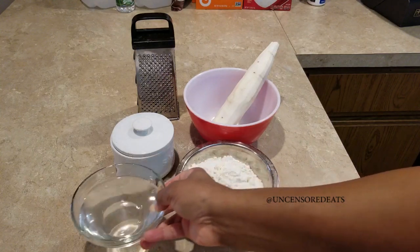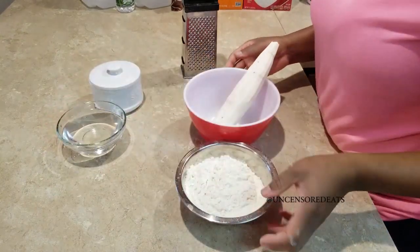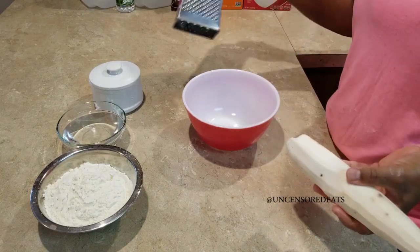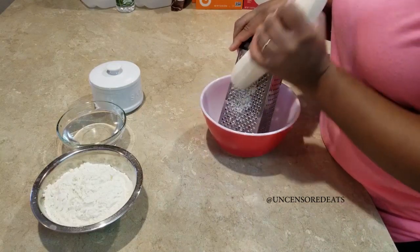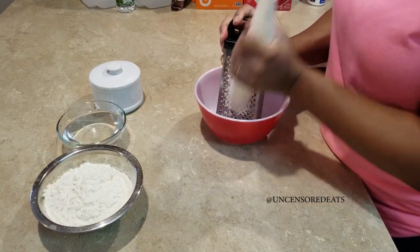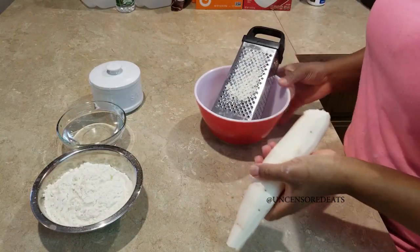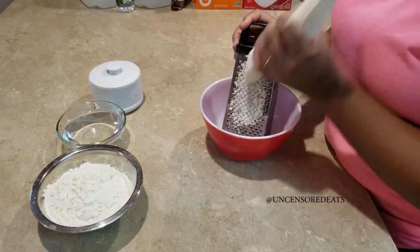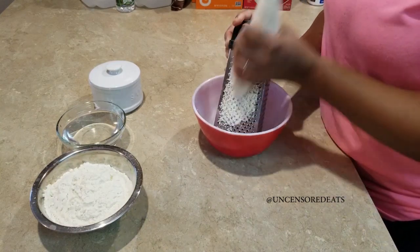And a little bit of water — you won't necessarily need the water, but just in case you do, you can add a little. Usually when I make cassava dumplings I don't need the water. We're just going to take our cassava and grate it in this bowl. You want to grate the whole thing. I like to use the very fine side of the grater, because it kind of purees the cassava, which releases moisture — that's why you may not need the water.